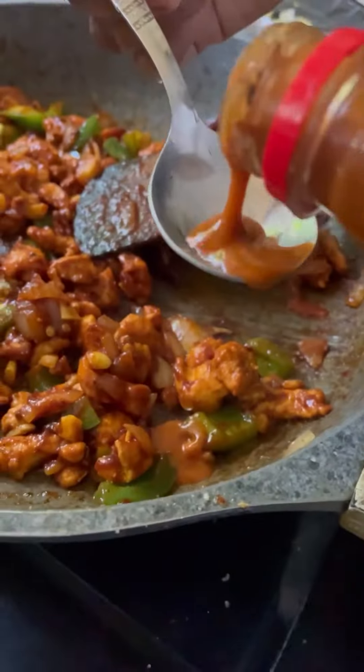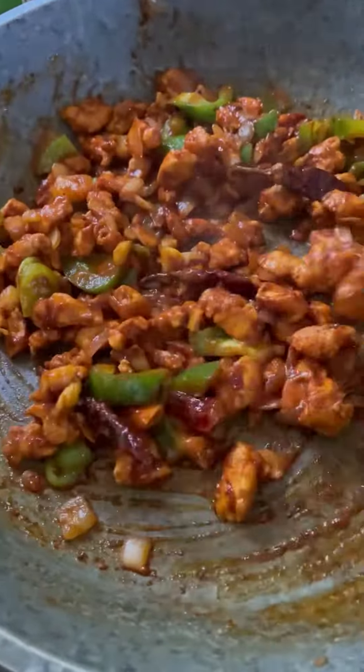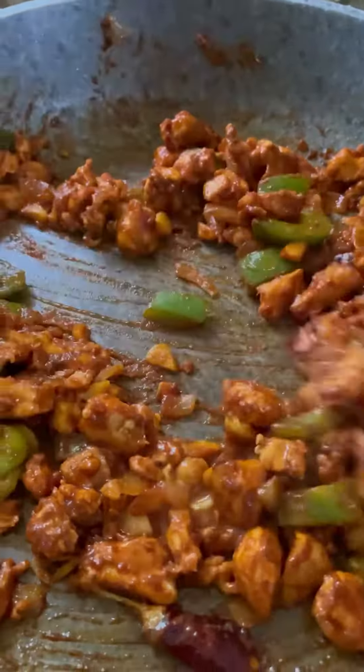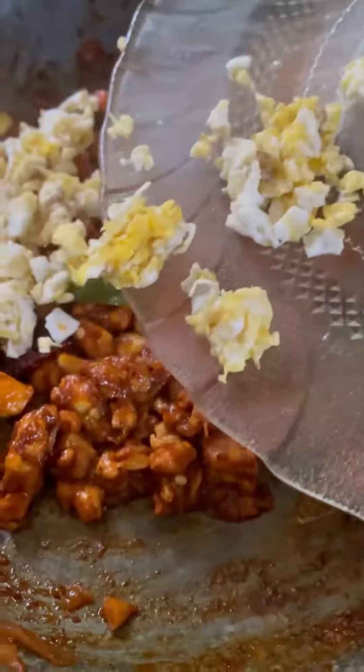I used a full spoon of szechuan sauce, 1 tablespoon red chili sauce, and 1 teaspoon vinegar.